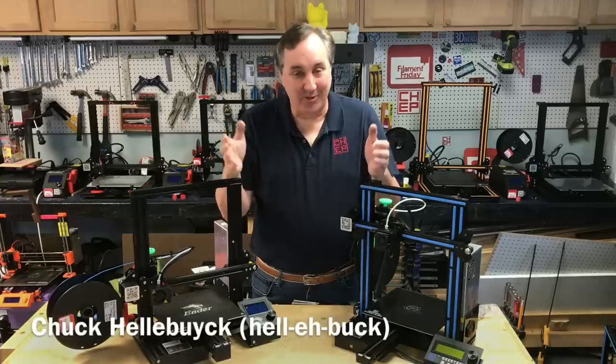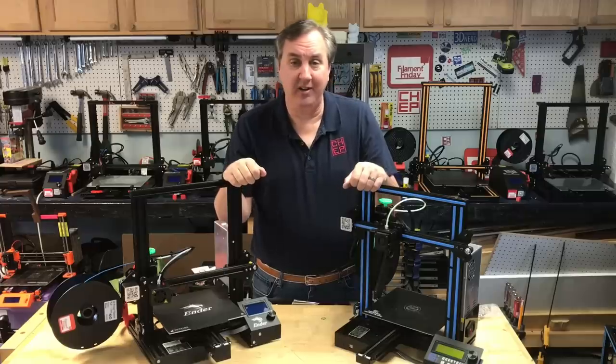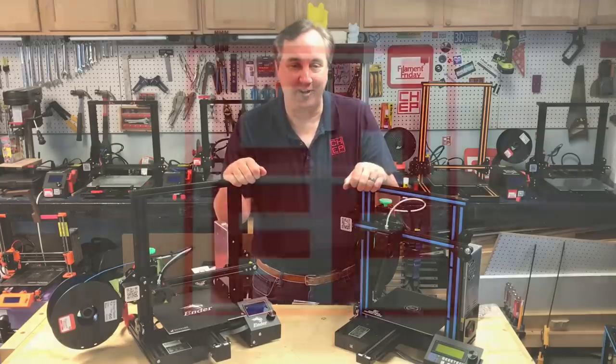Did you know that your 3D printer has a magic number, and if you use that magic number you can get better print quality? I'll explain it all on today's Filament Friday.